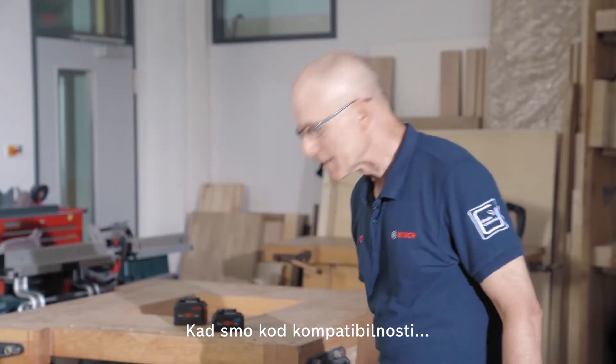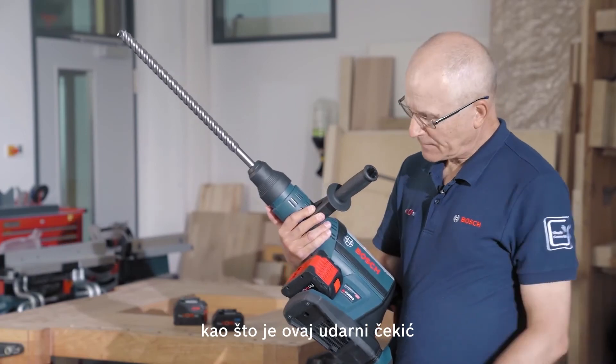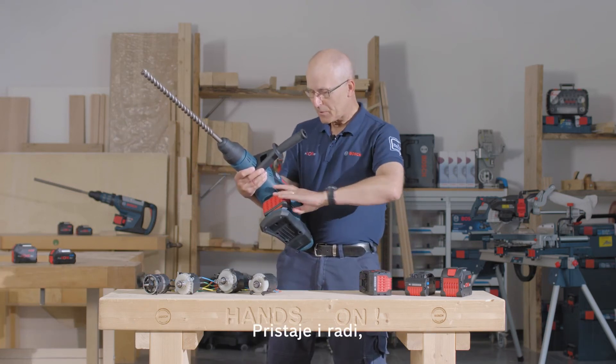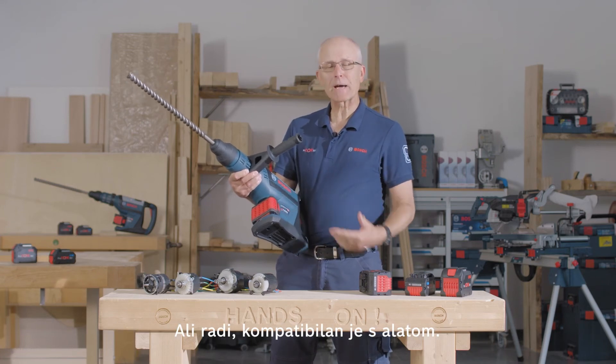Speaking of compatibility, on a bi-turbo tool like this Max Hammer, keep in mind that we can use a standard cool pack battery like this 4Ah. It slides on, it works — but of course you won't get the full power. It's compatible.